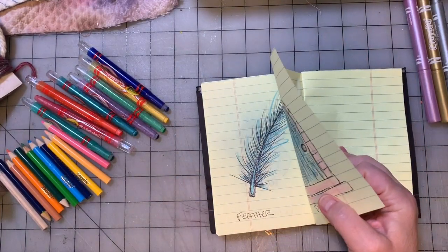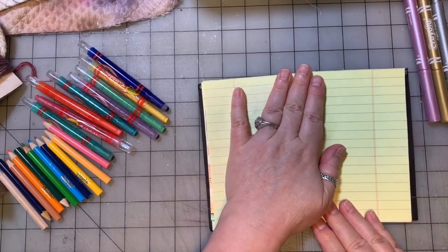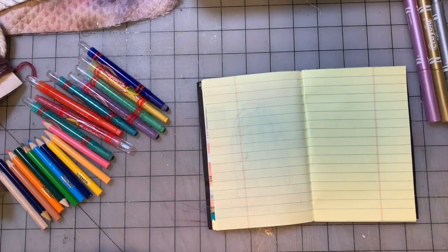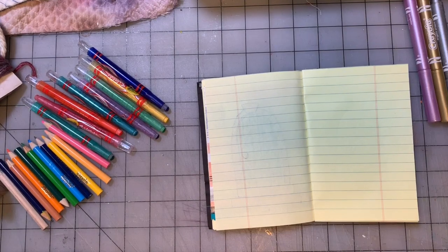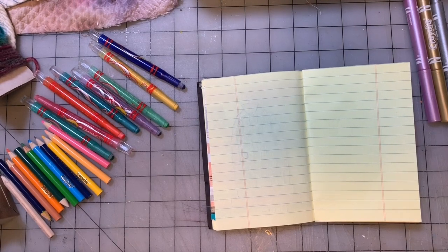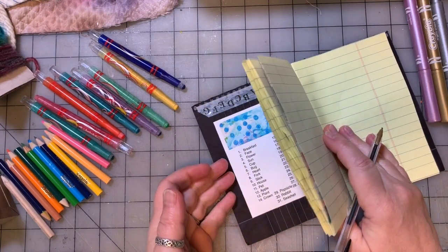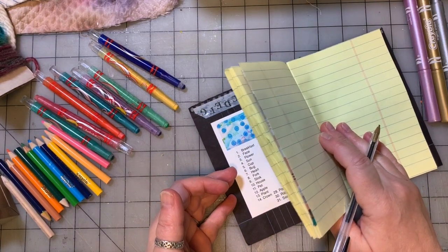I hope as we get started with this video that you all have done your homework, that you've done your chores, and that you're minding mom and dad — and that you're doing all of that before you get started with your art.